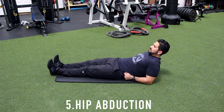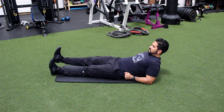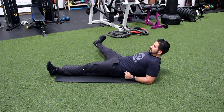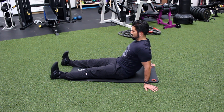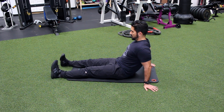Number five, hip abduction. Begin with your involved leg in a midline position. Tighten the muscle in front of your thigh. Now bring your leg out to the side as far as possible. Return to midline, repeat. Number six, hip internal rotation. Begin with your legs straight and your toes pointed towards the ceiling. Now roll your legs in as far as possible. Hold briefly, return to midline, repeat.